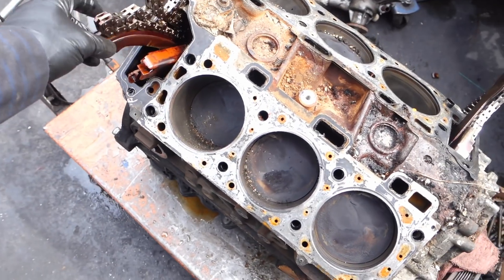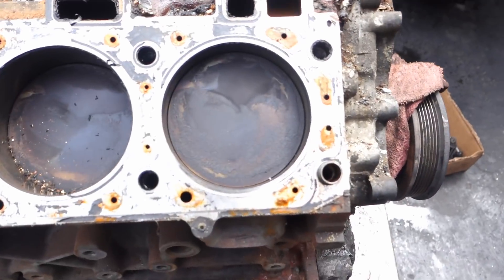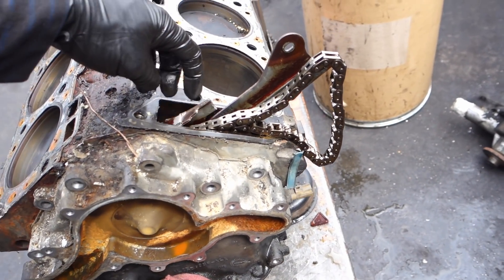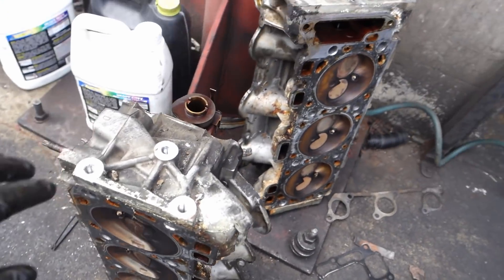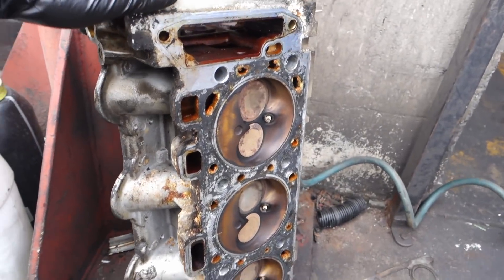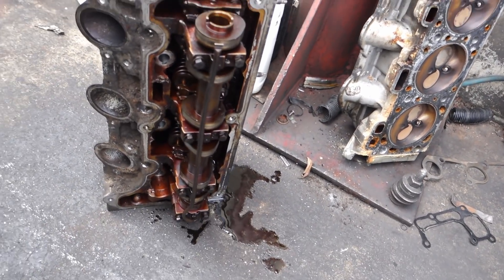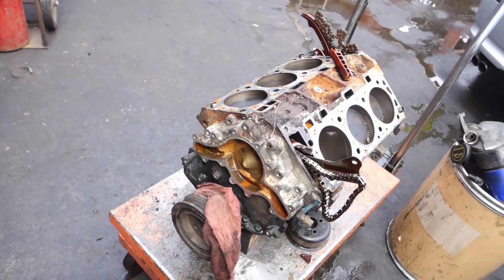So one went down on this one — it was the tensioners. Look, they're all broken. That's a common problem with the 4.0. We're going to go on a full rebuild. See, the other one is broken too — the metal one. These are the heads: there's one, there's the other one. So it's going to go to the machine shop to be cleaned, taken apart, valve job done, resurfaced. And meanwhile, take this apart so I can rebuild it. Stay tuned.